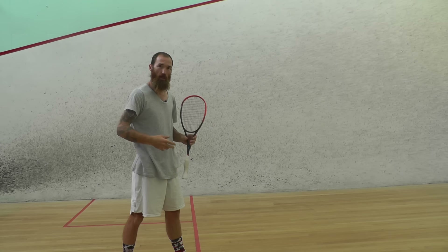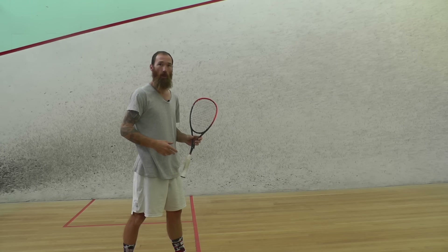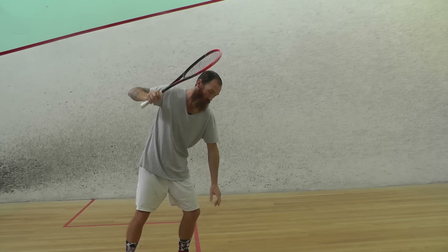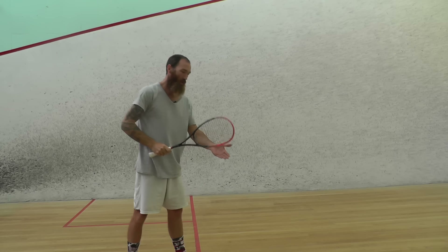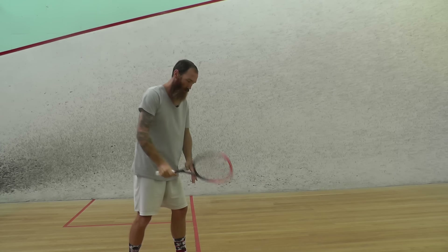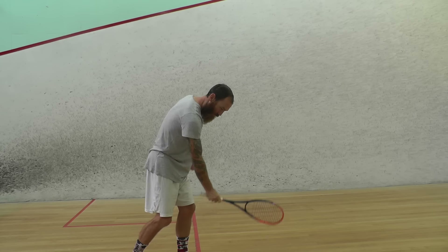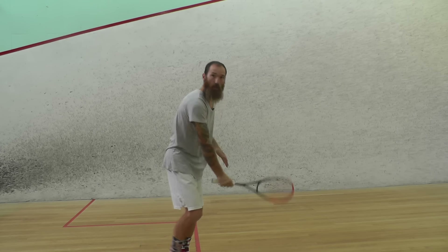It doesn't matter how big and strong you are — it's all technique. If you can throw a ball really hard, you can hit a squash ball really hard. Think about the top part of the racket going straight down behind the ball with your arm nice and straight. From there, carry the momentum through and push your hand through nice and straight so that the racket face pushes toward where you want the ball to go.